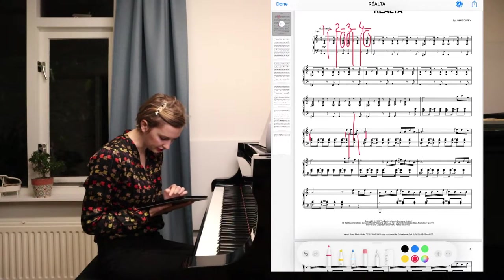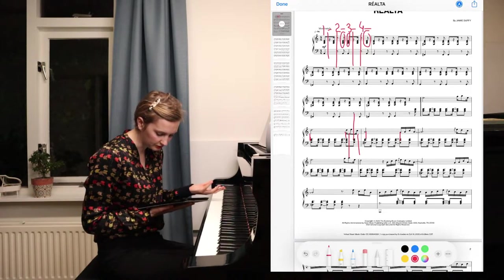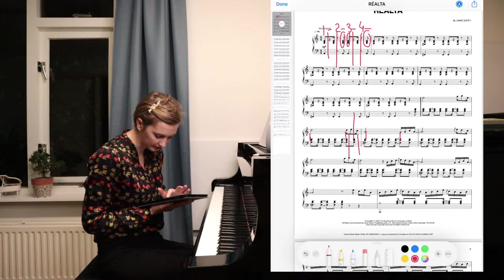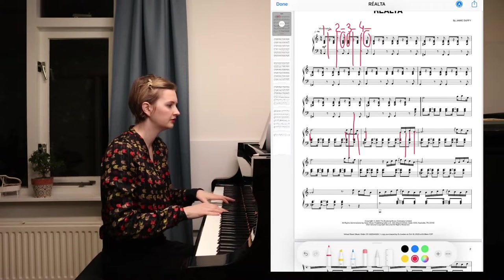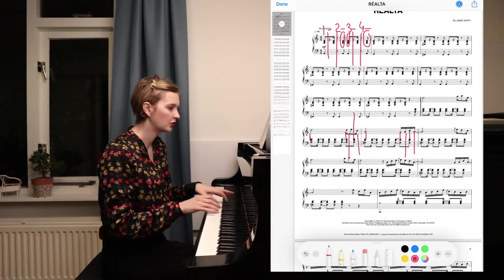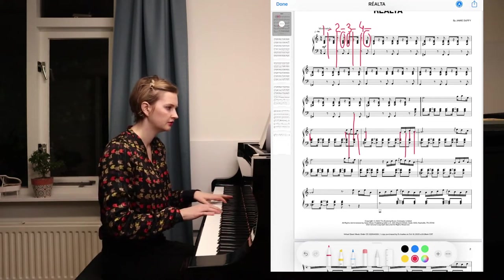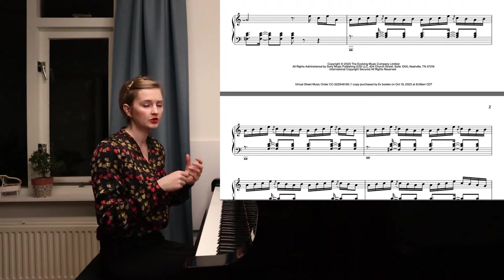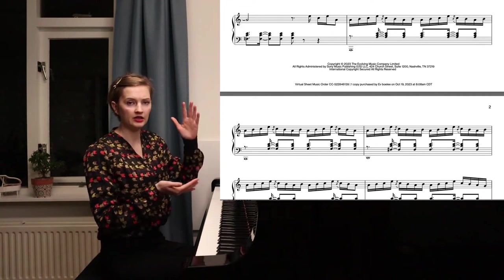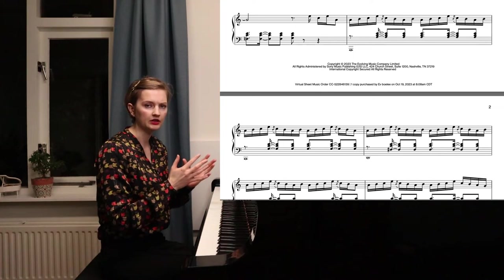We can do one more bar here. These start together, but the left hand is tied, so your left hand isn't actually playing something new. This is coming in between, these are coming together, and then this one is coming in between. So throughout the entire piece, just mark where your notes are together and where they are coming in between — it's so much easier to have that right in front of you, to have it a little bit more clear.